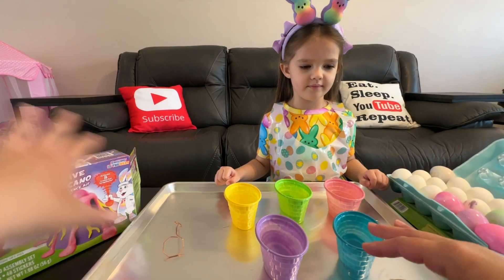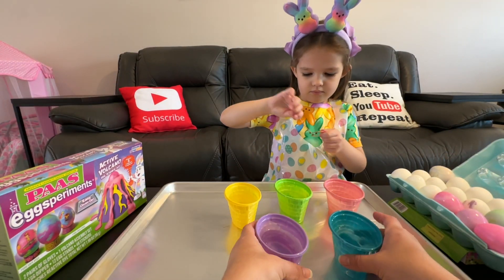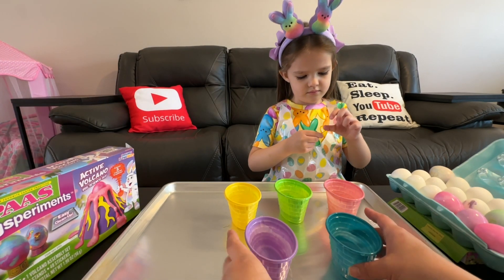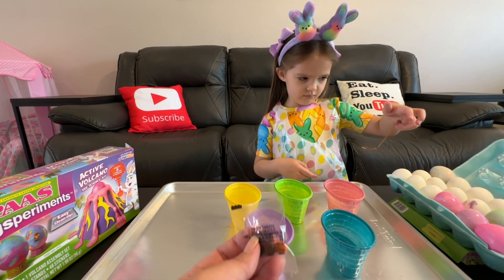Okay parents, this was actually really easy to clean up, just like it says with the tray. I'm reusing these — they came in this kit that I used for the baking soda color. We've got them filled with water and we're going to put the colors in to do some traditional egg dye.